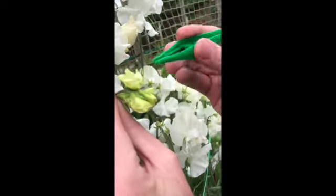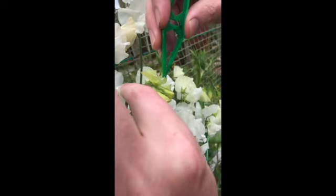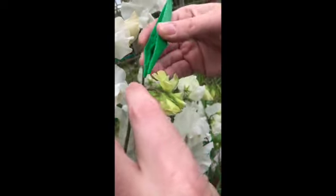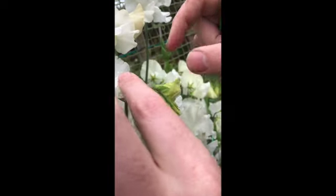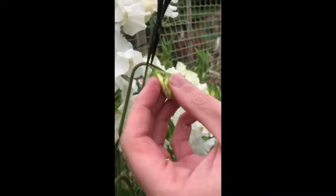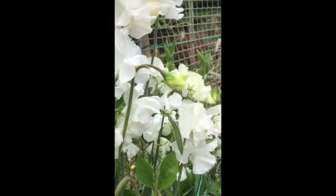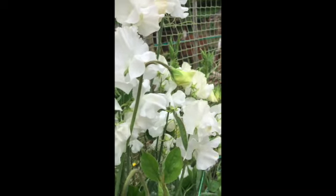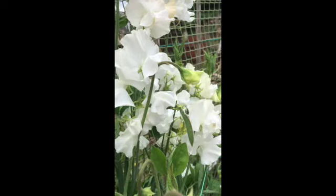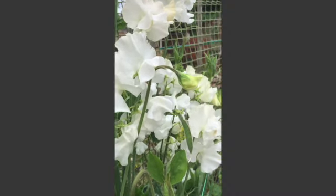The next job is to put the flower back together. There we go — we cover it all back up and protect it. The last job is to take off the remaining buds, leaving that one there. We'll then put a label on it, mark it, log it, and hope that the pod should set in around 10 days' time.